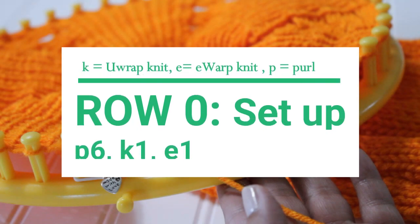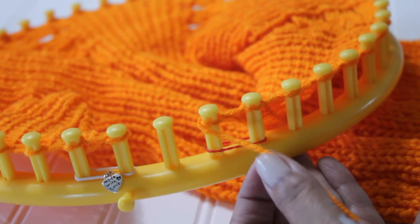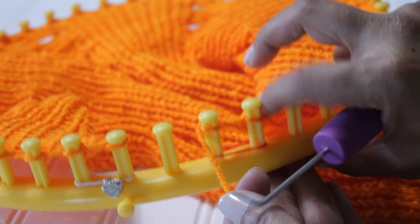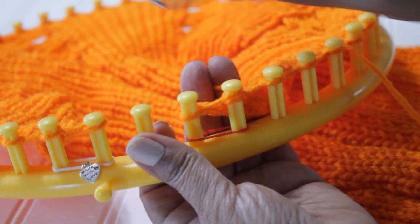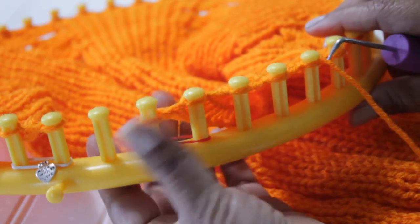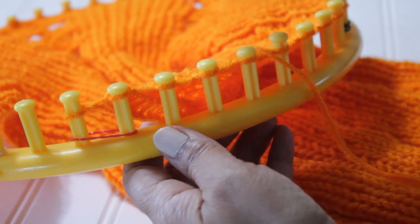We'll start with the setup, which we will call row zero. It's a purl six, knit one, e-wrap one. I started my fabric with two knit stitches — not part of the pattern, but for those of you curious about what I did for my swatch, I did two u-wrap knit stitches. Again, not part of the pattern. What we're going to start with now are those six purl stitches.